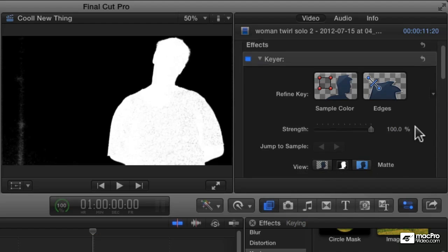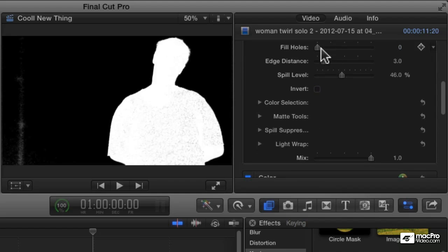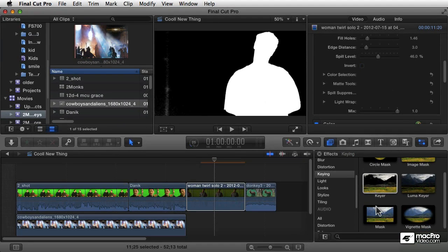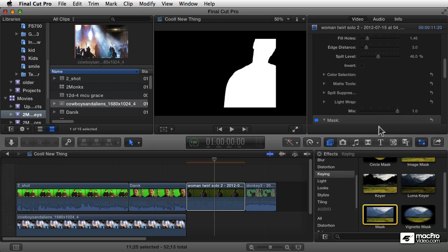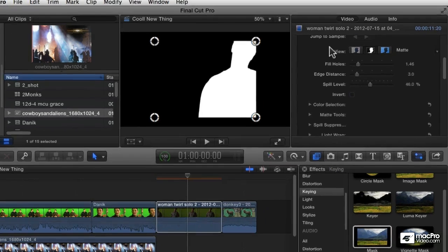I'm going to go in here and bring up that fill holes, and that's going to fix the shirt. By dragging the fill holes up, it's going to fix the shirt. And because this is so far off the edge, rather than fixing this with the key controls, I'm going to add another mask. I'll double-click this mask filter, and that's going to add another effect.